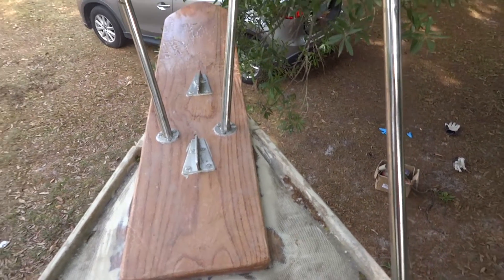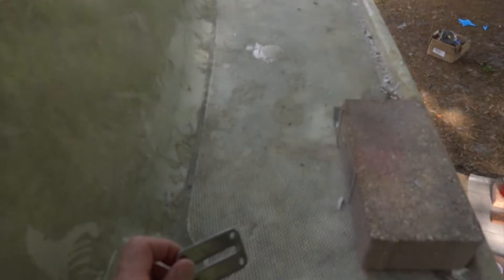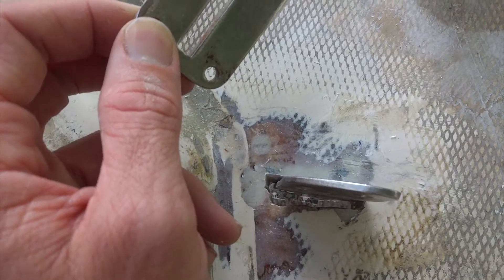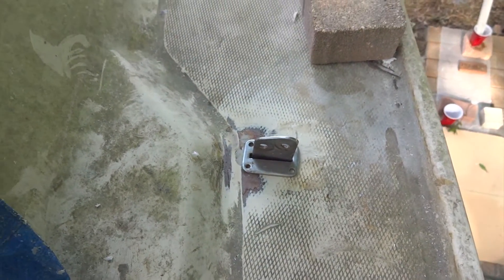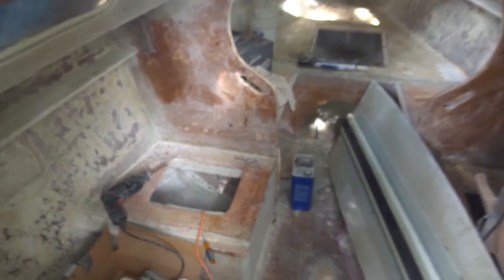I can go ahead and stand on this thing and it holds my weight just fine. So here's the chain plate that I was talking about for both the port and starboard side of the boat. I already went ahead and cut a lot of the holes and fit everything in there. I have to go ahead and fill that in with the thickened epoxy, but this fits in there pretty well. And I'll go ahead and put some of that hardware on a little later. Now I'm currently working on the port side chain plate which is over here.